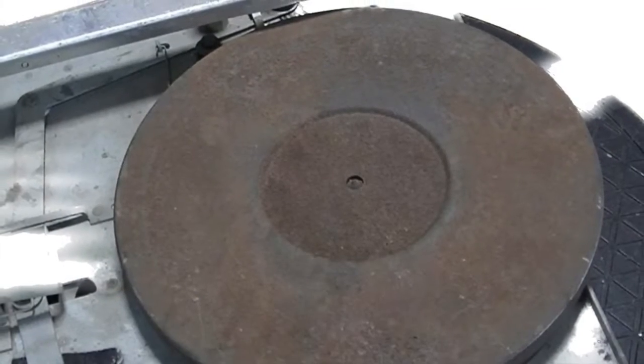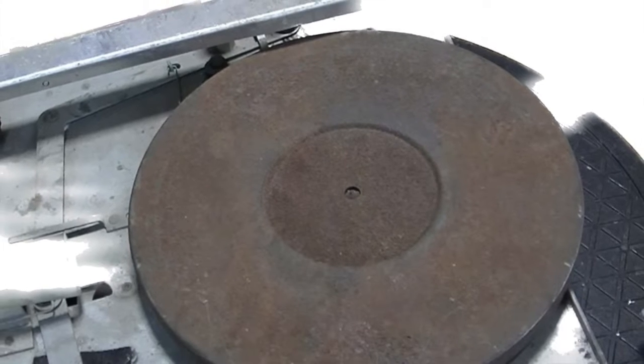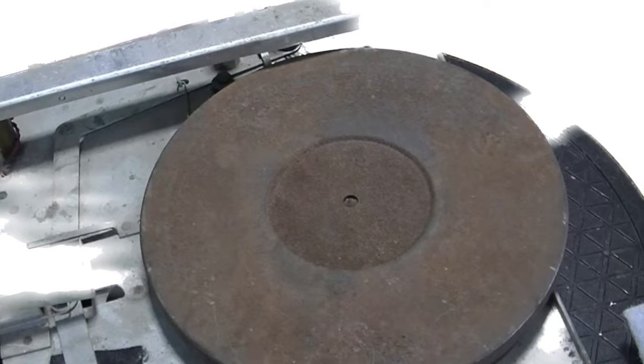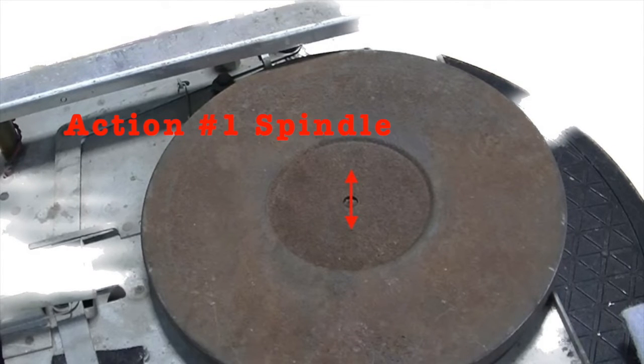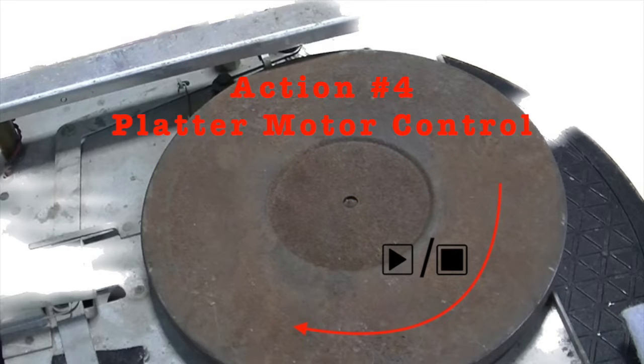First, let's go over what this record player does and how it works. Unlike other 78 RPM record players, this mechanism only has four actions: two movements raising and lowering the spindle, two movements raising and lowering the tone arm, one movement returning the tone arm to its home position, and two movements turning the platter motor on and turning it off. That's it.